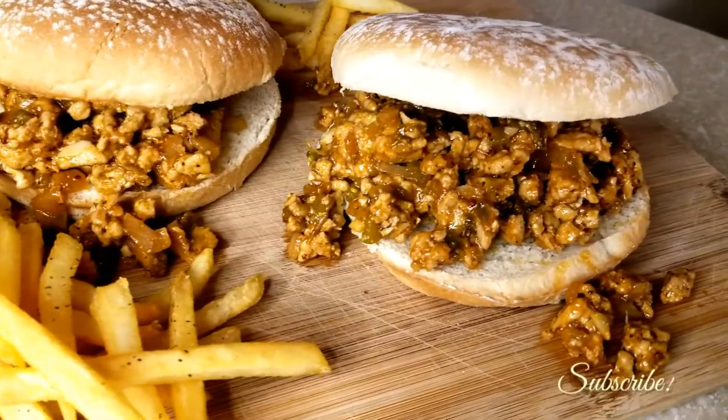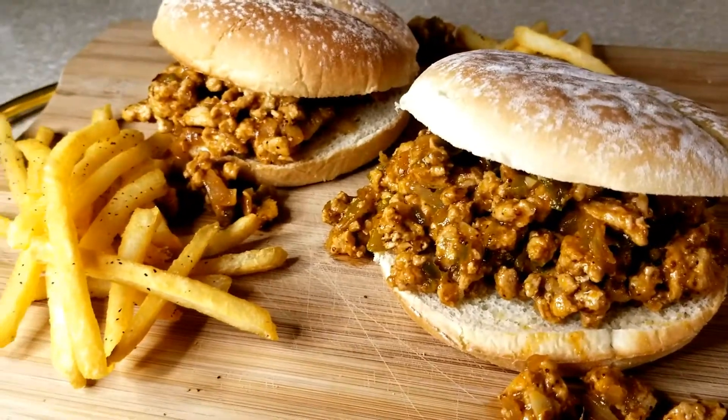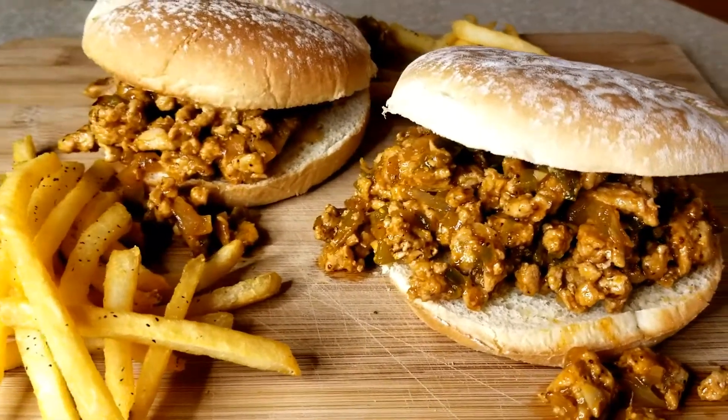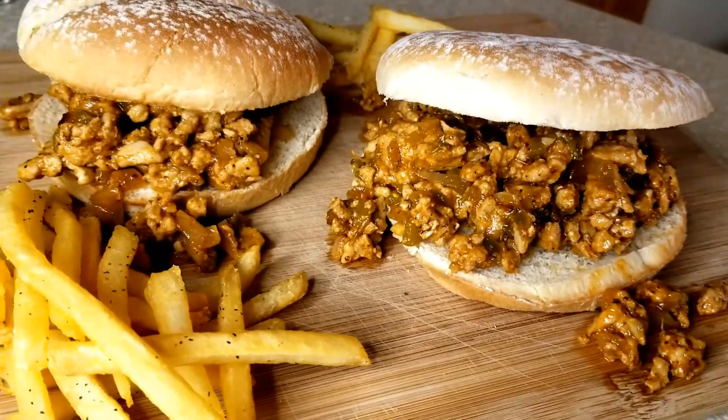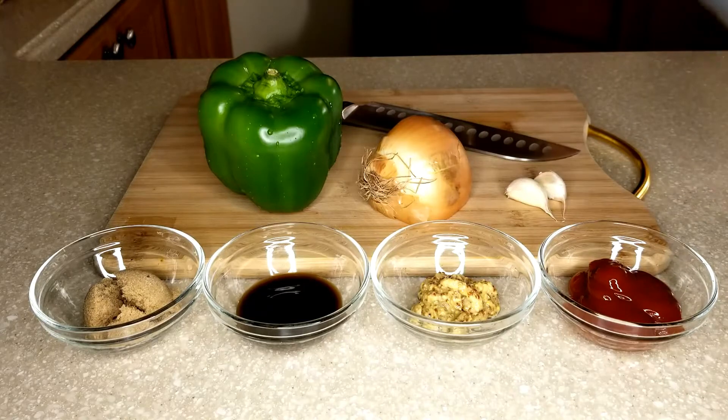Hello everyone, welcome to my channel. My name is Cecily and welcome to my kitchen. I have a great easy simple recipe for you today — sloppy joes. So let's get started on those ingredients.